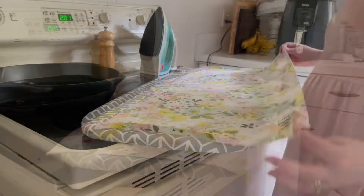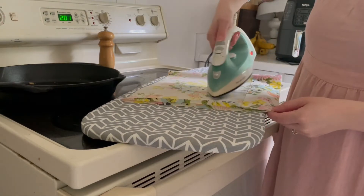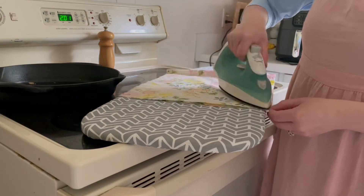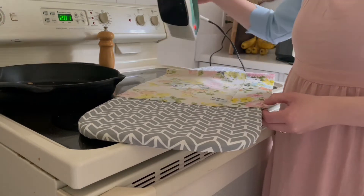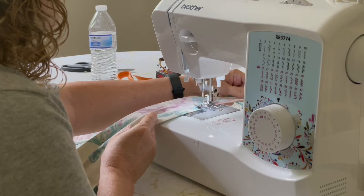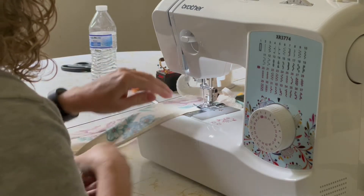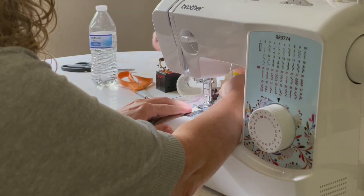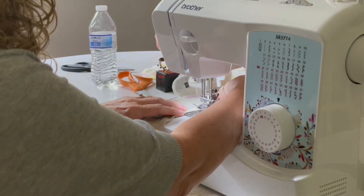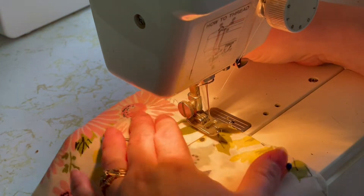Because I don't have to hem the bottom of my skirt, I'm folding it inside out — with the underside on top — and ironing it, because I'm going to sew up the back seam first. My mom is going to sew her bottom hem before her back seam.